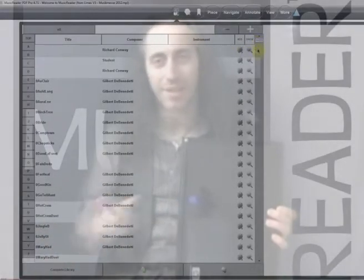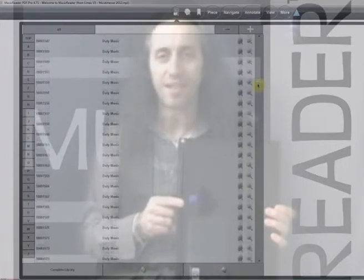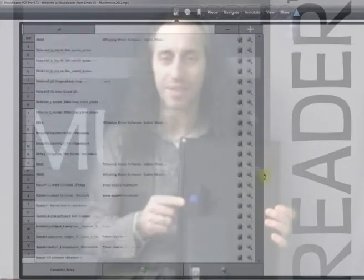On my laptop I have 5000 more books and sheet music. Now you know — MusicReader, and feel free to perform.